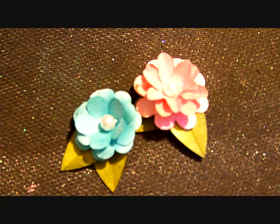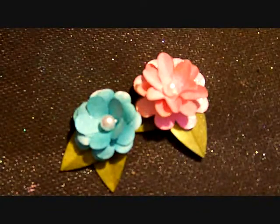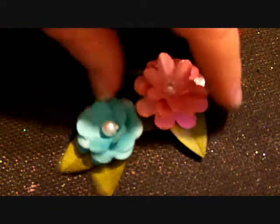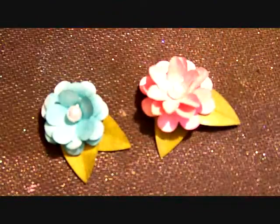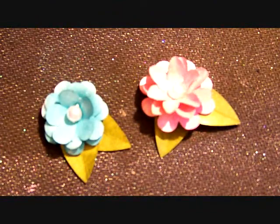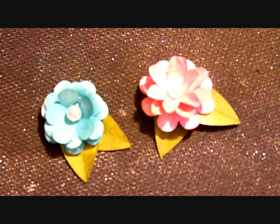Hi everybody, it's Julie. Welcome to another edition of Flower Friday. Today we're going to be working with a punch. I've got this today at Hobby Lobby. I'll show it to you in just a second. And I made both of these flowers with it — the same punch made two flowers. You can also make a couple other kinds with this punch as well. Let me go ahead and zoom out a little bit and then we'll show you the actual punch.